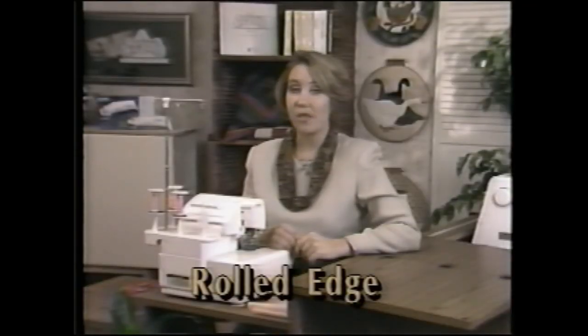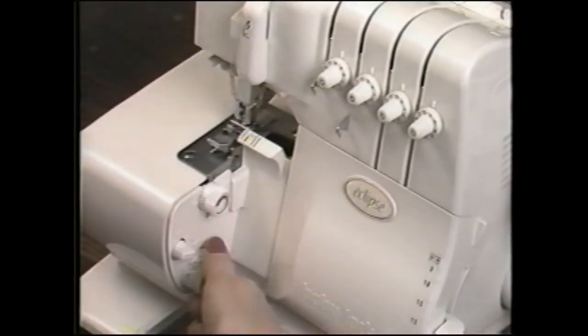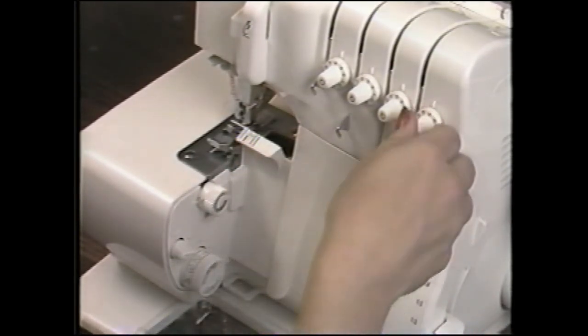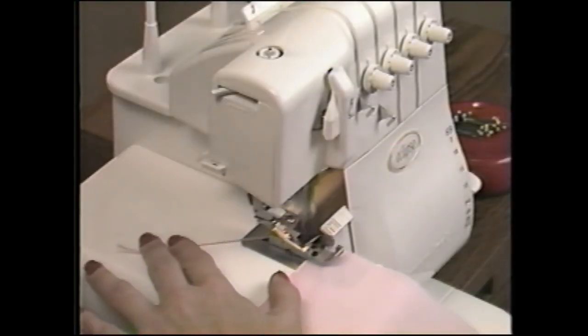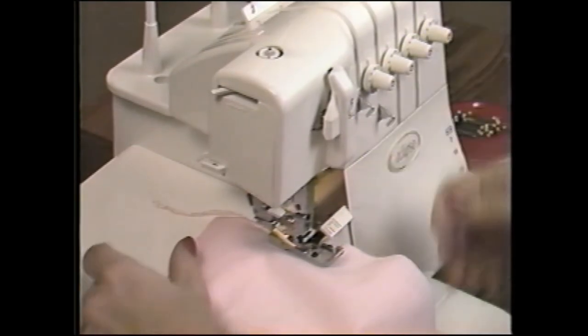Just the right-hand needle and thread is used for the rolled edge setting. Clear the stitch fingers. Turn the stitch length adjustment dial clockwise into the rolled hem range, setting the desired stitch length. Turn the stitch width dial until the M lines up with the indicator. Increase the lower looper tension to six or seven. The tension adjustment tightens the lower looper thread, causing the fabric edge to roll around the stitch finger. The upper looper thread then wraps the fabric edge. Sew a test sample first to determine if the fabric edge is sufficiently rolled. If not, increasing the upper looper tension may help to create the desired effect.